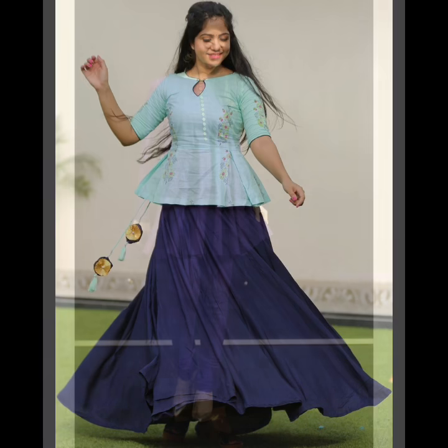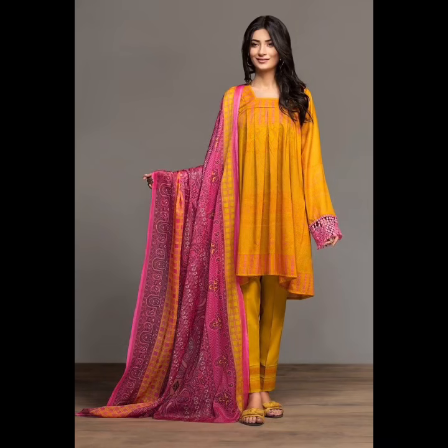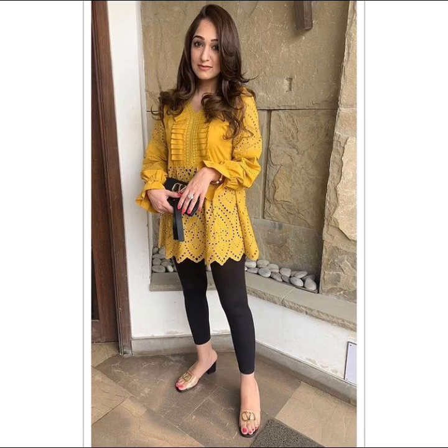You can wear it with a straight skirt, with palazzo, with a dress, or with a shawl — it is a very comfortable dress. This dress is best for summer season, and you can wear it with a sweater or scarf.